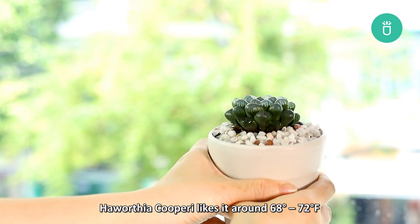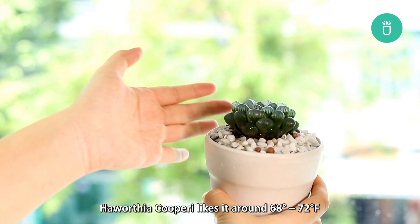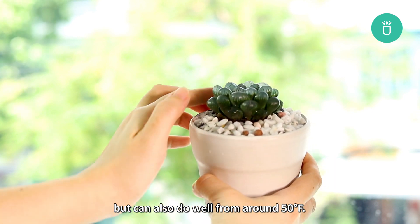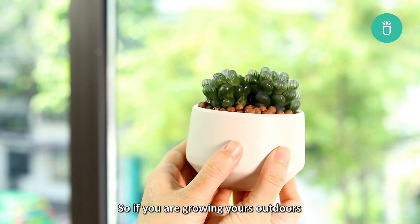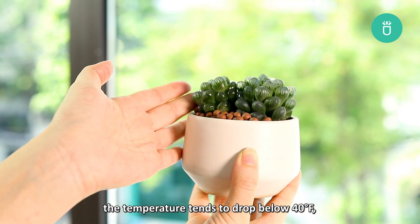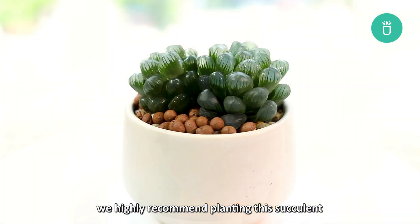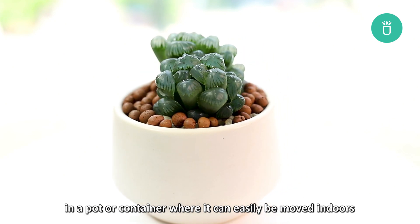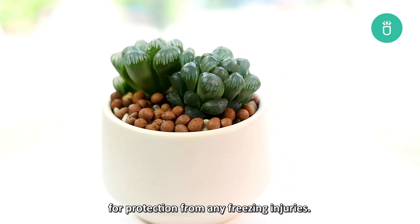In terms of temperature, Haworthia cuprae likes it around 68 to 72 degrees Fahrenheit, but can also do well from around 50 Fahrenheit. So if you're growing yours outdoors but are located in a zone where the temperature tends to drop below 40 degrees Fahrenheit, we highly recommend planting this succulent in a pot or container where it can easily be moved indoors for protection from any freezing injuries.